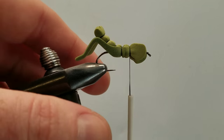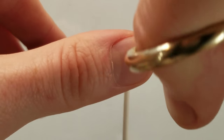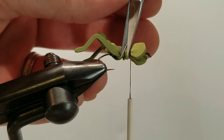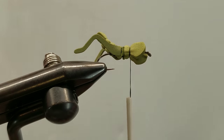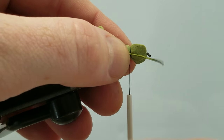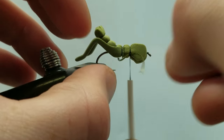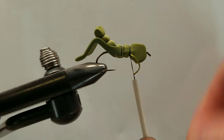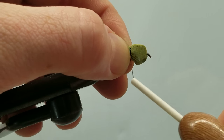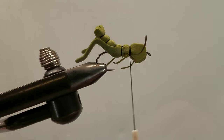Actually, before we tie in our legs, I just want to come in and trim this foam — just a little bit, trim it back as much as possible. Got to keep it clean. We'll take our medium bug legs — these are measured out at about an inch and a half. I want this on the bottom end, position that, come in on the far side, and tie this in.